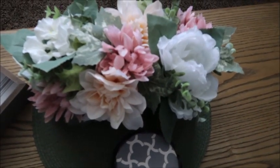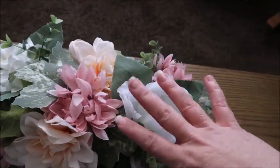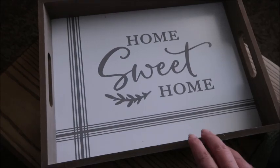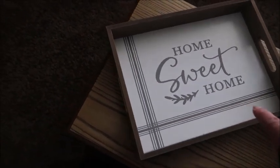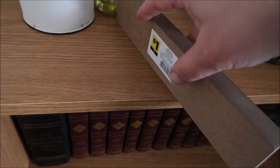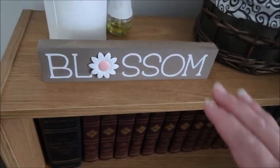Back to the other decor items — I got this cute little flower centerpiece from Dollar General. I took the sticker off that one, but I think it was like $5. It was not expensive at all. And then this one — you'll remember from my Dollar General clearance haul — it was actually 50% off, so it was $2.50. I could not believe that. Over here I got my cute little blossom sign — $1, you guys. $1! I love Dollar General.